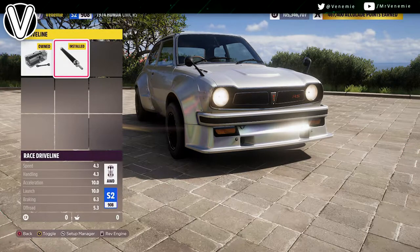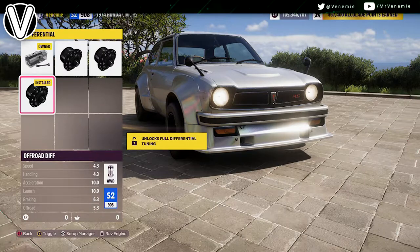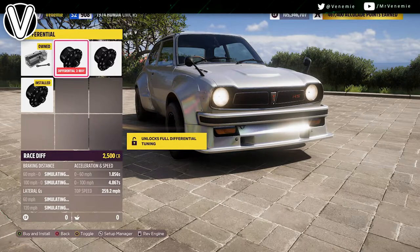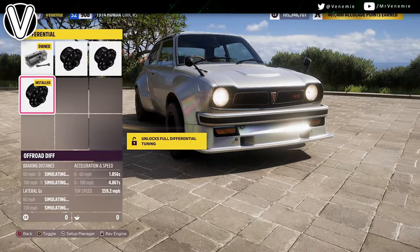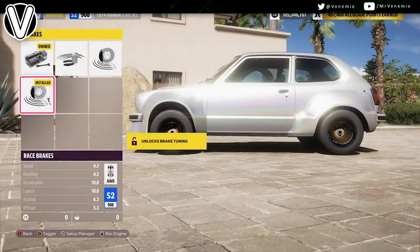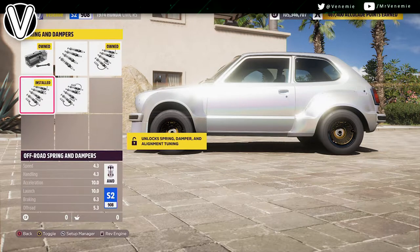After this, go to drivetrain and copy my transmission, drivetrain, and differential settings. For the driveline I've got race. For the differential, you could go off-road or drift — there's an argument that off-road and drift make you change gear quicker, which is very debatable, so it depends on your preference of how the car handles.